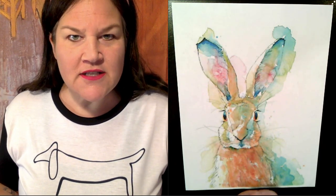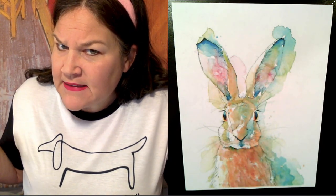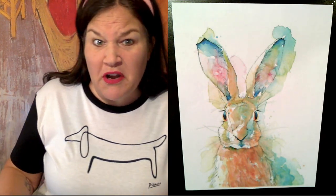Today, since it's Easter, I think we should create a bunny. I mean, why not? Who knows how it'll turn out, but it looks pretty cool.